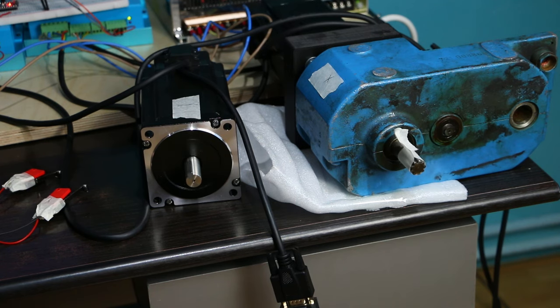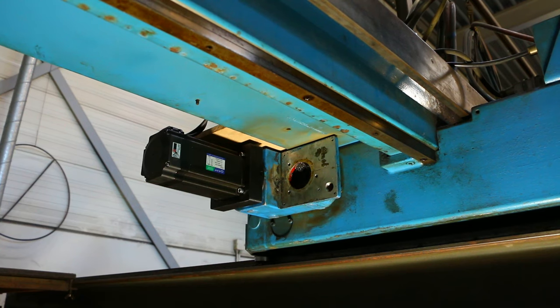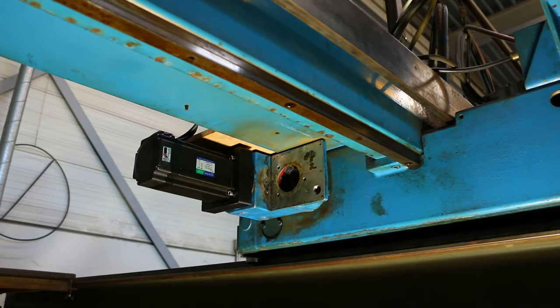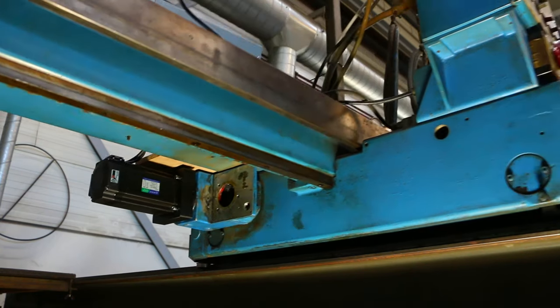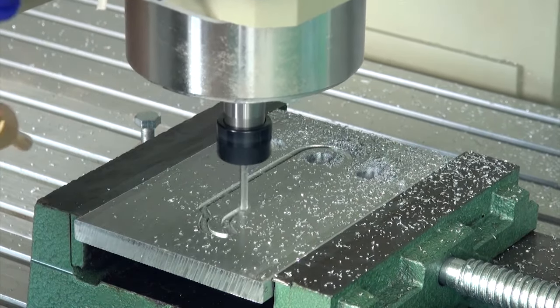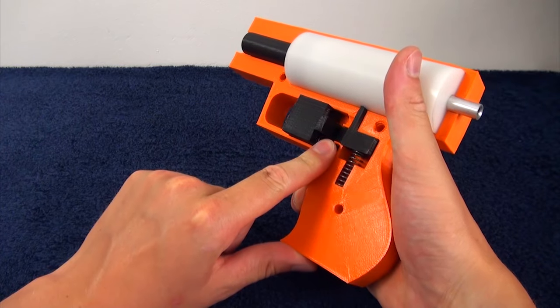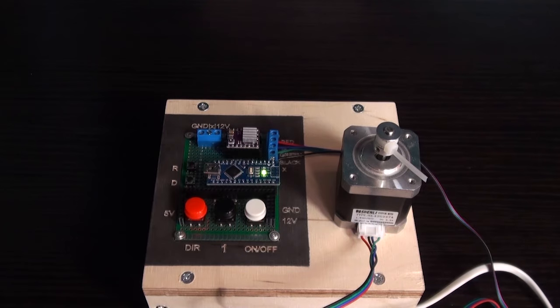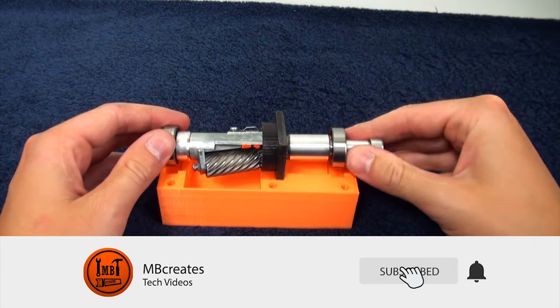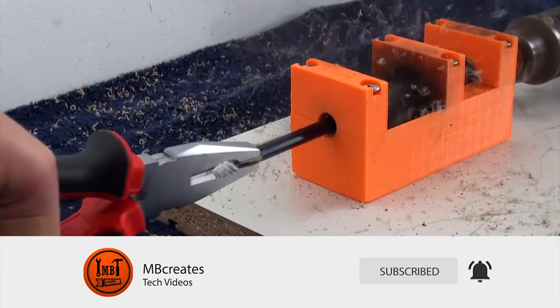I hope you enjoyed watching this video. Check out the description for the links to the products shown in this video. In the next video you will find out what kind of CNC machine we are building with the setup from this video. If you are new to this channel and you like CNC, 3D printing, metalworking, Arduino projects and more tech stuff, consider subscribing by clicking the subscribe button. Thanks for watching, until next time.